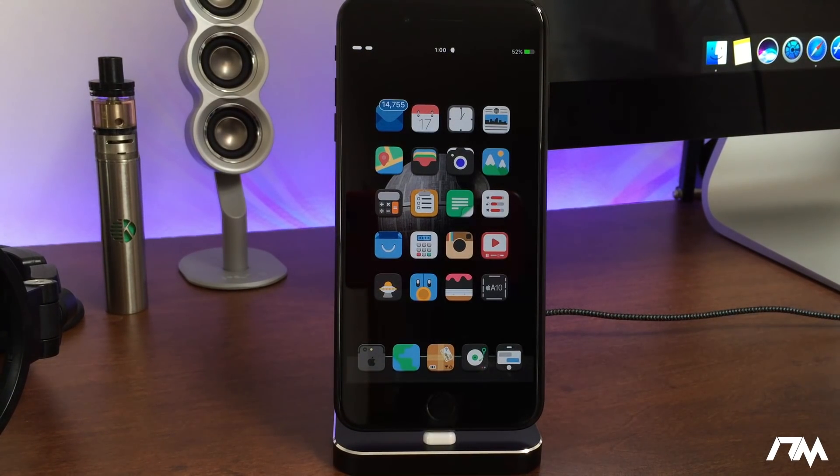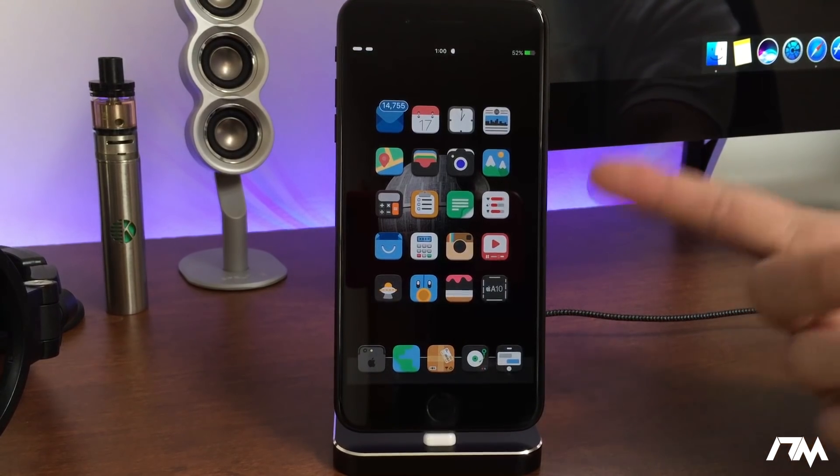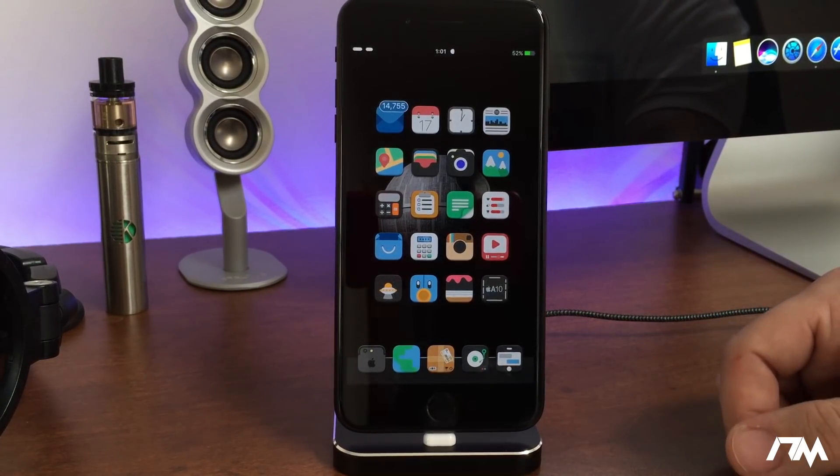Yes, this is a bit outdated. This jailbreak has been out for a little while, but a lot of you requested a tutorial on how to jailbreak these two devices. I'm also going to show you some tips and tricks to make your life easier with this jailbreak, because it's considered to be a more buggy jailbreak.